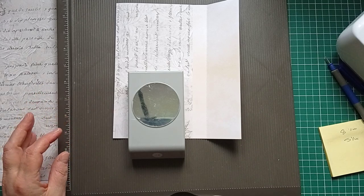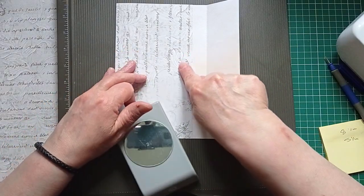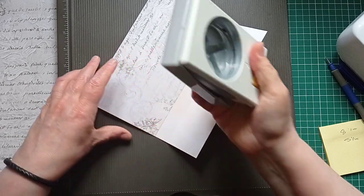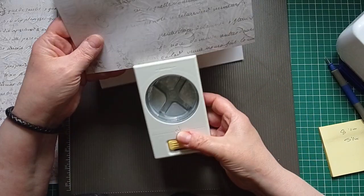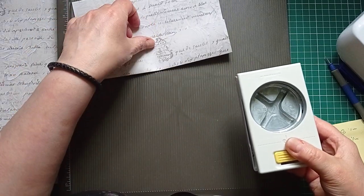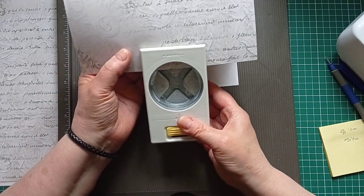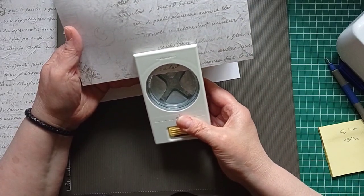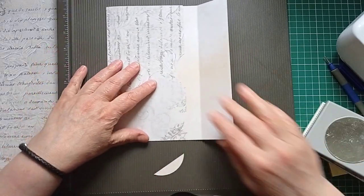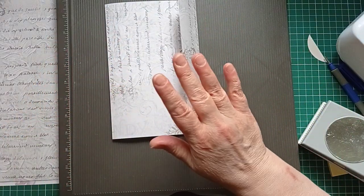I'm going to grab one of my larger circle punches — in fact this is probably the largest I've got, my two and a half inch one. If you don't have a circle punch, just get something circular such as a cup or a roll of sellotape and you can draw a semicircle and then cut around. I'm going to use the punch. Make sure you don't go too far in so it won't cover with your flap though. So I'm now just going to eyeball this — and that does cover, so that is going to be my envelope.